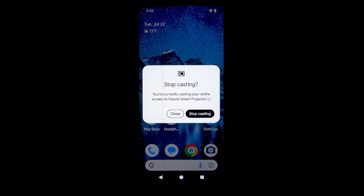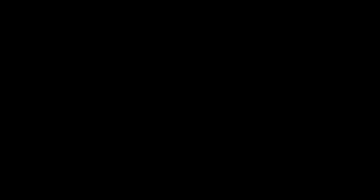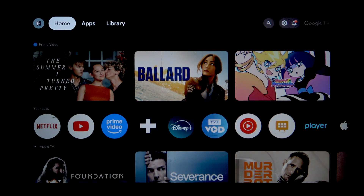If I click on this casting red button at the very top, I can click on Stop Casting. I hope that this video was helpful — don't forget to like and subscribe, see you in the next one.